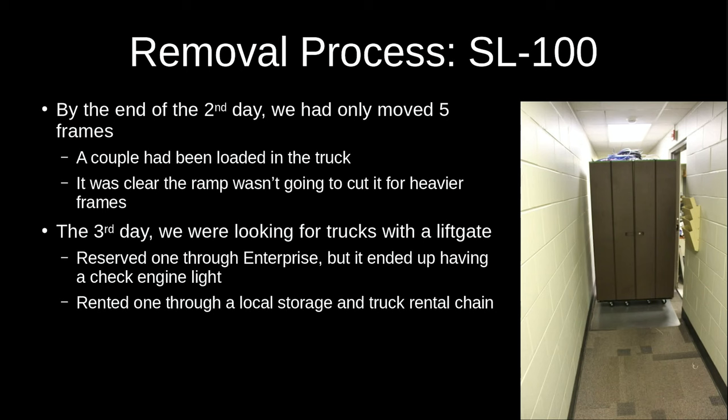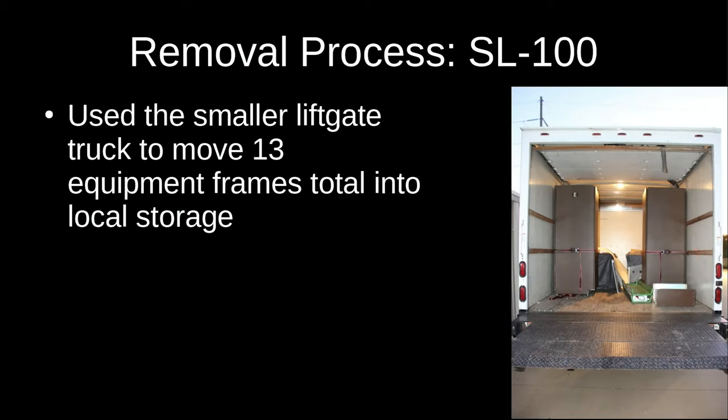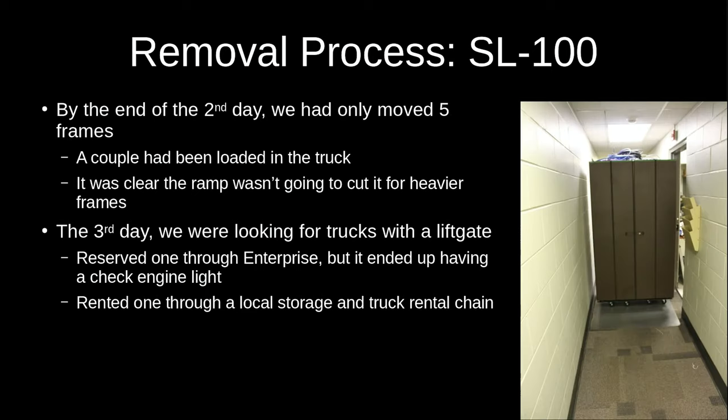That night we reserved a truck with a lift gate from Enterprise and bought some Harbor Freight moving dollies. The next day the reserved truck had a check engine light, so we scrambled and found another place to rent a lift gate truck — that truck was a little smaller, meaning we had to tip the frames over to get them inside, but at least we had a way to move them. After returning with the new truck, we used the lever dolly to pick up one of the larger 42-inch frames, propped it up on pieces of wood, slipped the dollies underneath, got it out of the building, onto the lift gate, and into the truck.